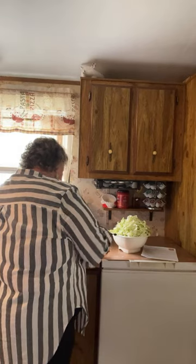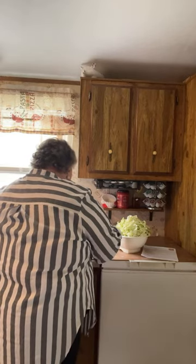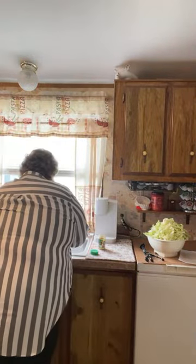I'm just dissolving the bouillon in the water. There we go — two cups of chicken bouillon broth. I'm going to dump that right into my pan. Cabbage makes water on its own, so we're not going to use any more stock after that.